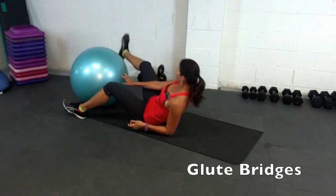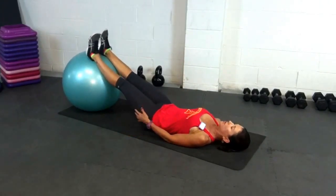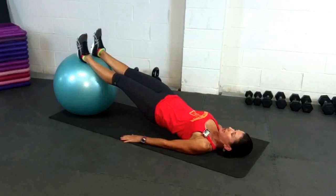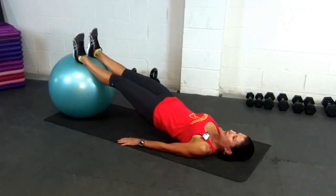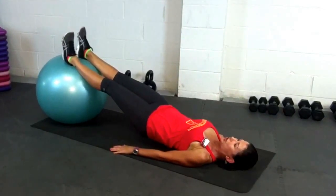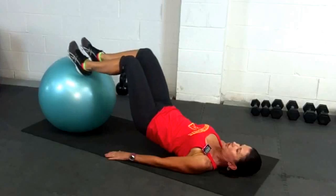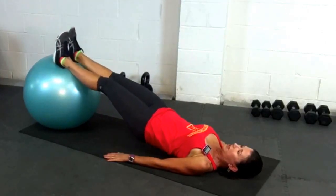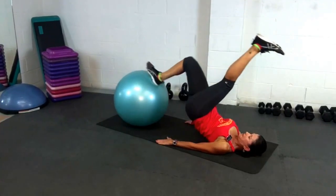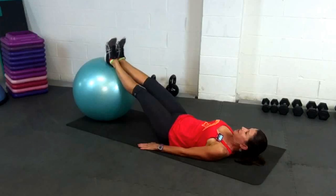Coming down to the floor, putting your heels on the ball. The first thing we can do is a glute bridge — just relax the upper body, lift your hips up and squeeze. From here, we could keep the hips up and do a leg curl, pulling the ball in and out. This is a really great one for your hamstrings. To make it even more challenging, you could do a one-leg hamstring curl — lift up, pull in.